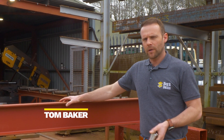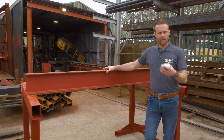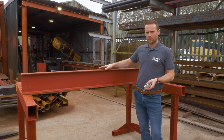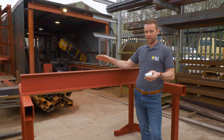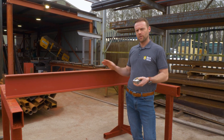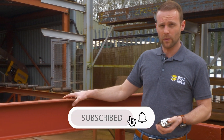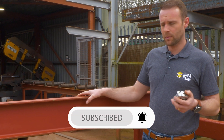Hello everyone, Tom Baker here from BioBeam. I want to quickly cover how to measure a steel beam. It sounds really easy, however we do have some issues from time to time when people give us the wrong measurements, so I just want to show you quickly how to measure the beam.